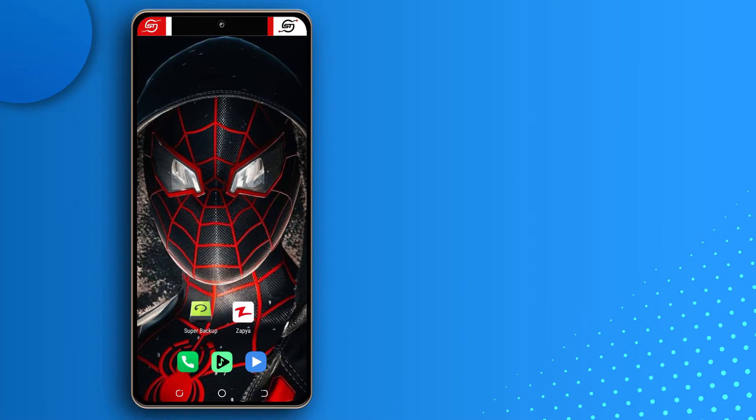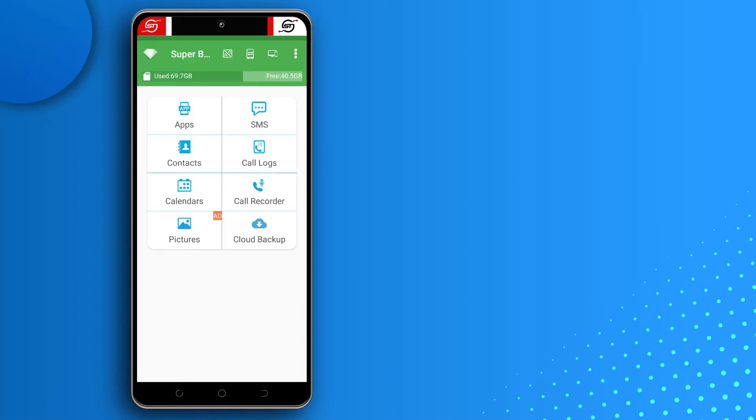The first thing you want to back up will be your offline stuff — things like your contacts, your text messages, and your call logs. I'm going to open Super Backup. I'll leave a link in the description to where you can get it; it's on the Play Store. When you open it for the first time, just tap Allow as many times as the app requests.